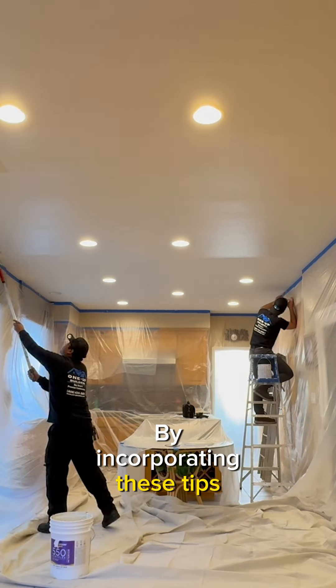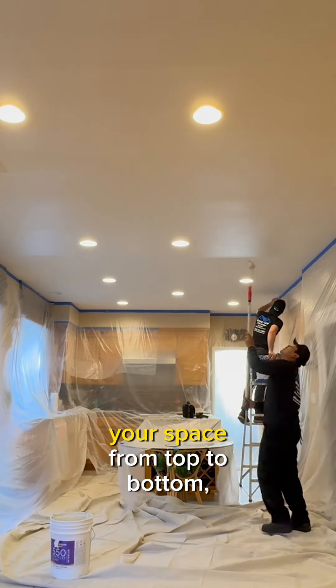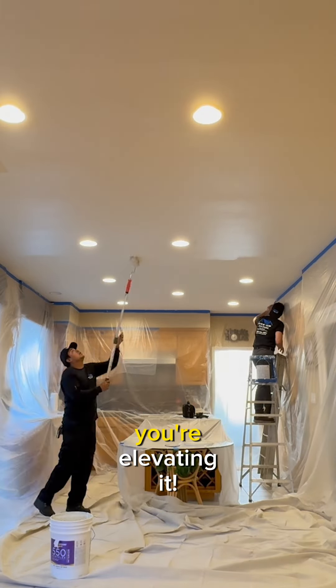By incorporating these tips, you're not just transforming your space from top to bottom — you're elevating it. Thank you.